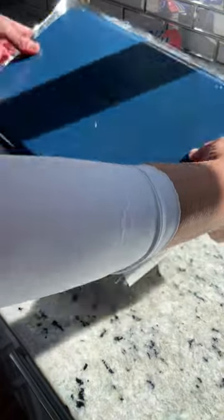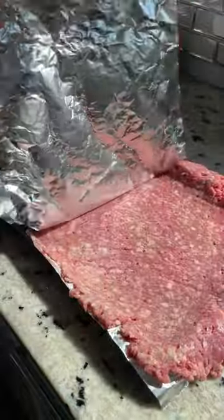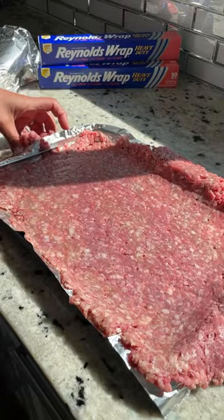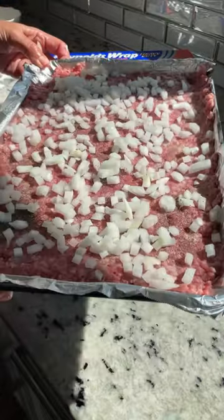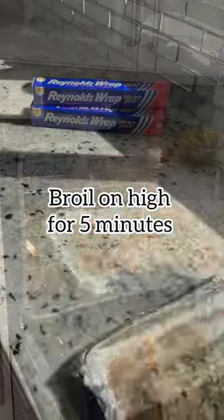Then place your beef patty into a pan and trim off the edges if needed. Simply flavor with salt, pepper, and then some chopped onions, into the oven on broil for about five minutes.